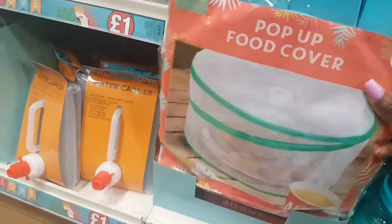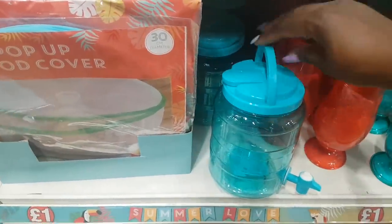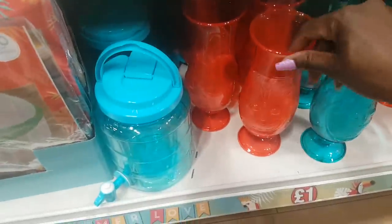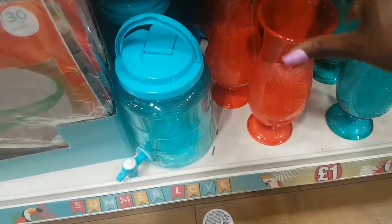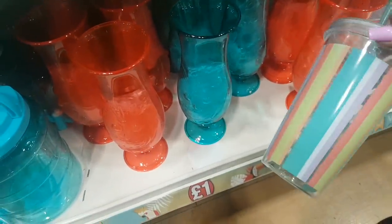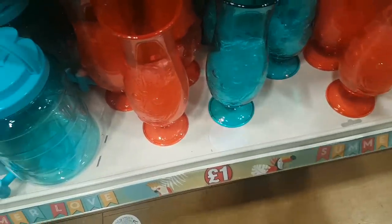There's a pop-up food cover to keep insects and flies off your food. There's a little drinks dispenser — just plastic but for a pound you can't go wrong. Some snazzy cups with a raised tiki mask print in red and blue. Summer tumblers are here — I may have seen these in Poundworld — and a watermelon one at the back.